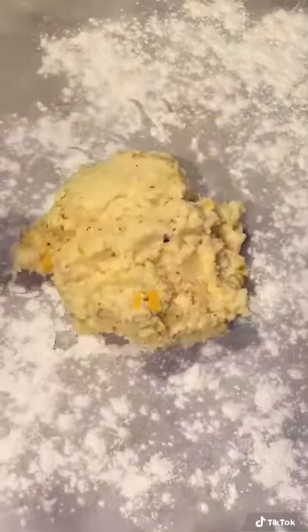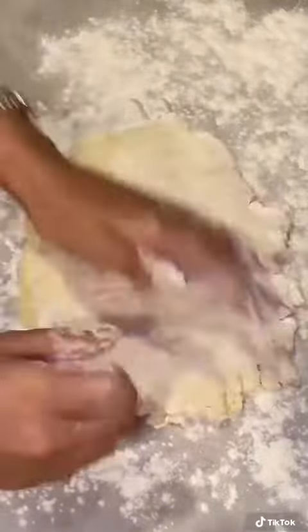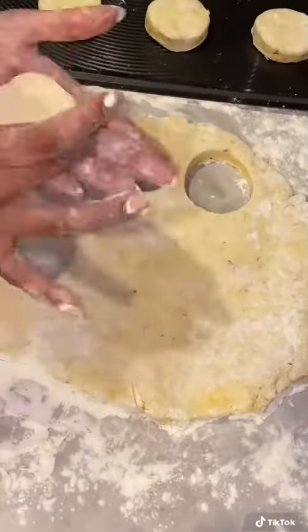Here's how it should look. Dust your work surface with some flour — be generous because this does get really sticky. Dust your dough with some flour too. Then we're going to roll it out to half an inch thickness. Using a round cookie cutter, we're cutting out our biscuits.